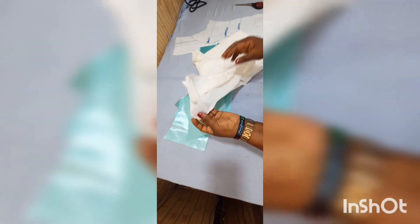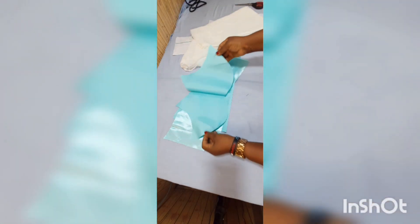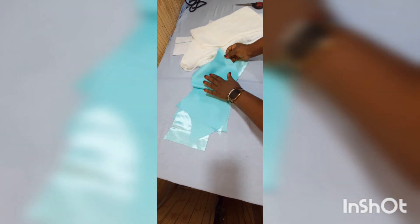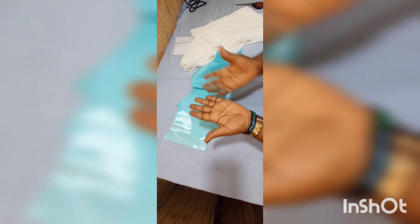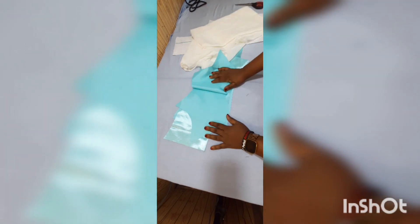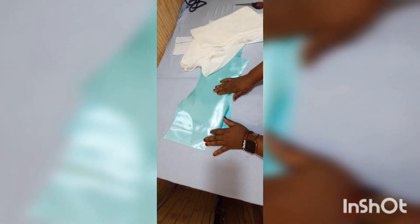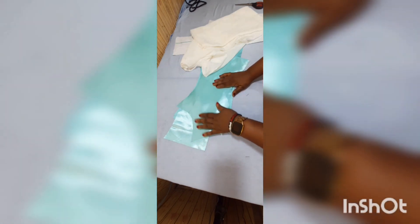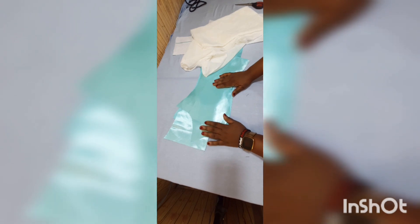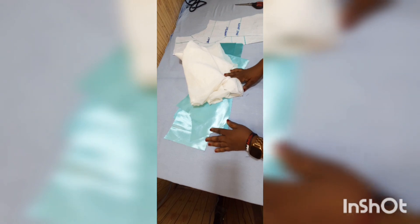I'm going to use cloth gum — it has gum at the end of it — and I'm going to iron it to the back of this satin. This satin is going to be the underlay of the lace. When I iron it on, I'm also going to be placing this satin underneath the lace and cutting the lace to the same measurement as the satin. I'll do that after ironing.